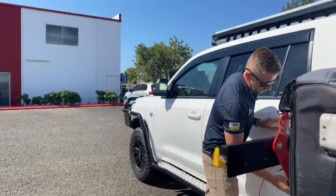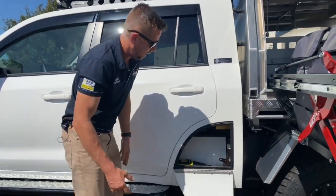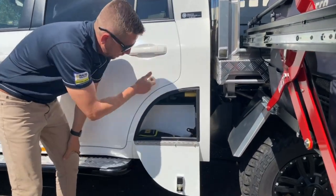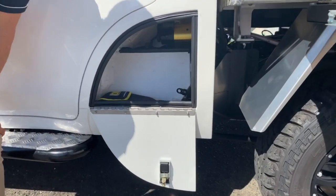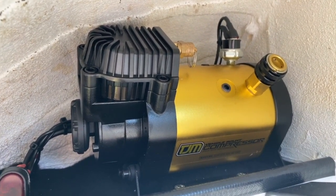Down in here — you're probably not even going to be able to see it — we've got a TJM air compressor. That's all wired up and tucked away in there quite neatly.